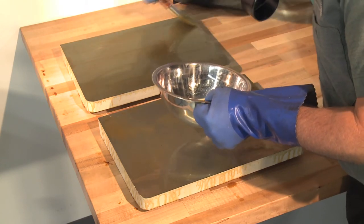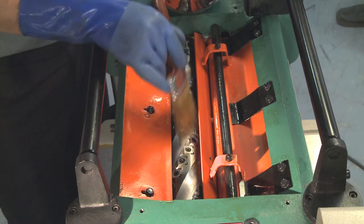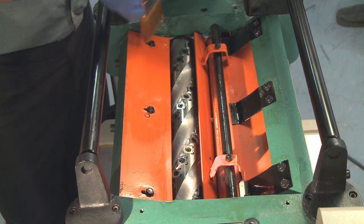The knives are extremely sharp, so please use caution when working around them. When you are satisfied that all the rust preventative has been removed, lubricate your machine as directed in the owner's manual.